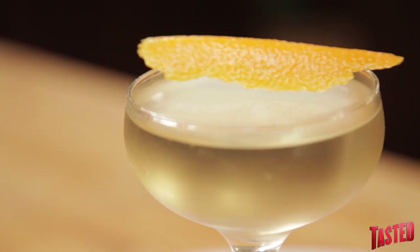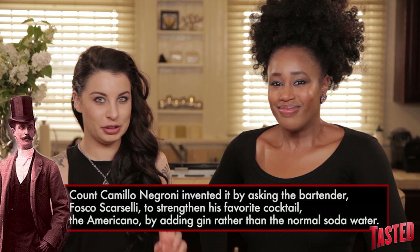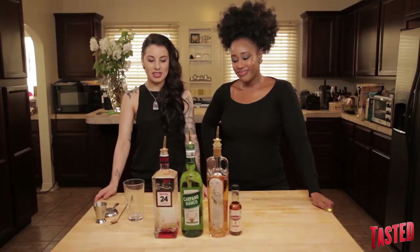This is a new cocktail, actually. There was a guy, his name was Count Negroni — no joke, this is real life, guys. His name was Count Negroni in Florence in 1919. He wanted an Americano from his local bartender, but he said, you know what, I don't want soda in it. I would like it with gin instead, so he wanted a beefed up version — super hardcore. That Count Negroni knew how to drink. And then was born the Negroni.